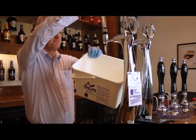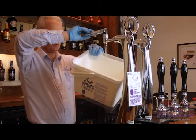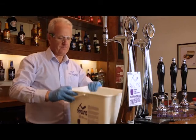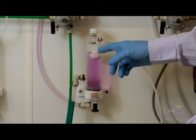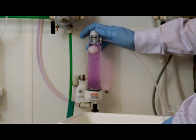Now pull through a full length of line, observing the colour of the Pipeline solution. In the cellar, check the fobs are still full of line cleaner. If not, bleed the fob to refill.